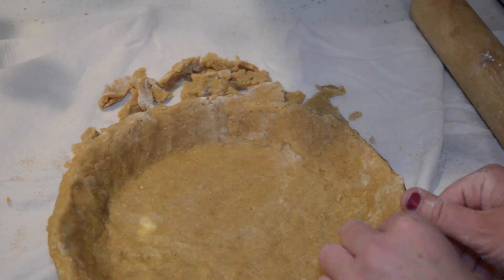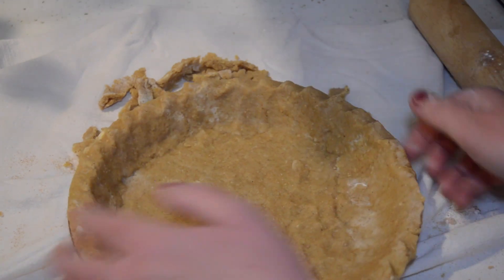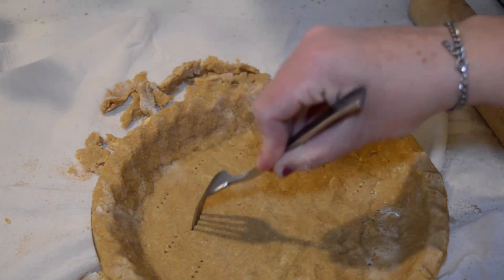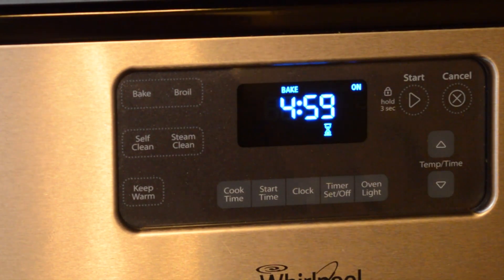I like my pies to look a little bit rustic so I do a very simple crimp. I'm going to put fork holes in the bottom so that it doesn't puff up, and put it in the oven at 425°F for five minutes before we add our filling.